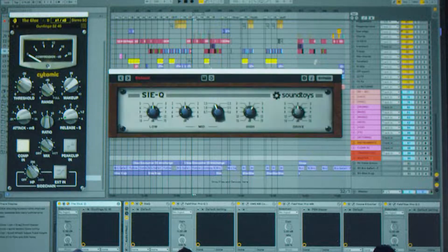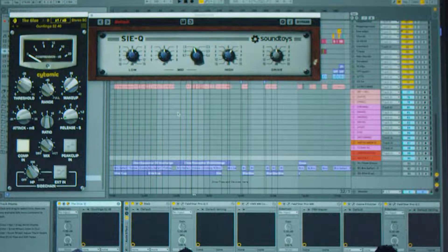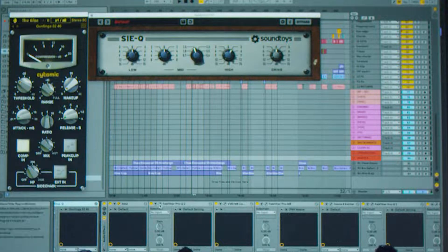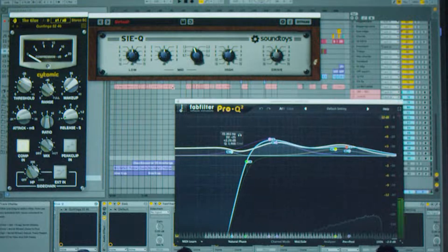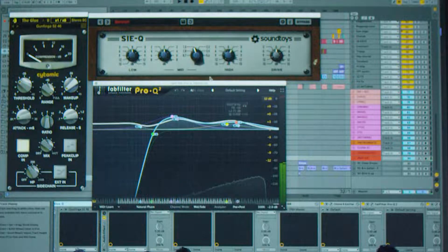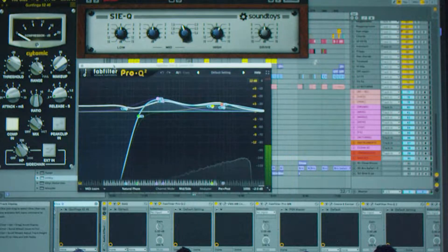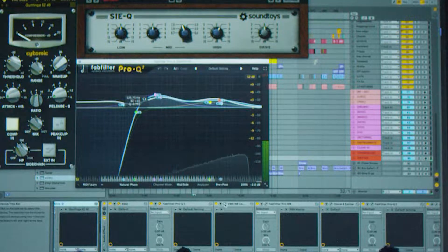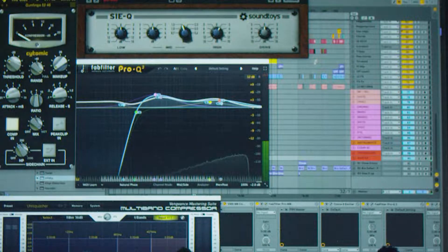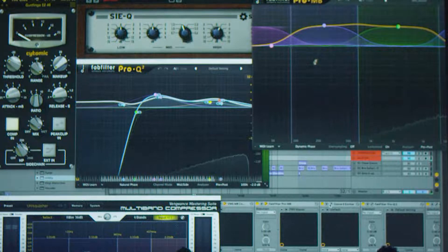What I mean is it's not being mastered by someone else. We try and do everything ourselves, so we can actually fix the mix easily if something is wrong, if the final track is not working.